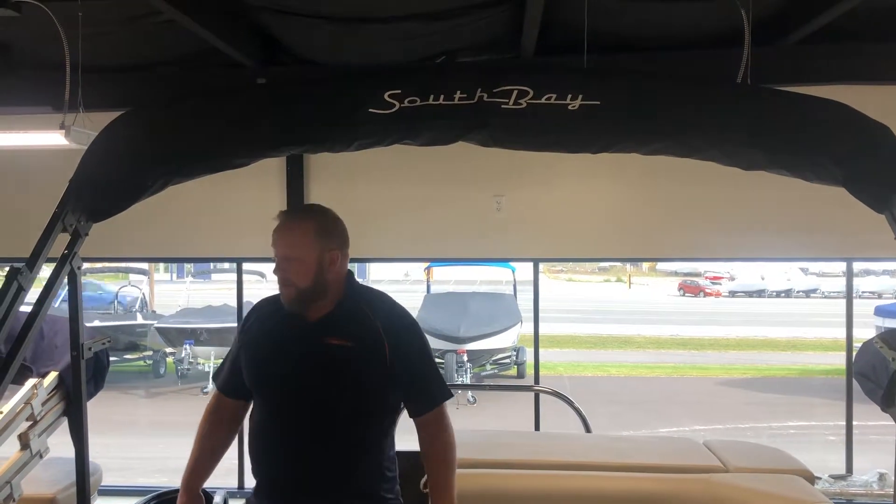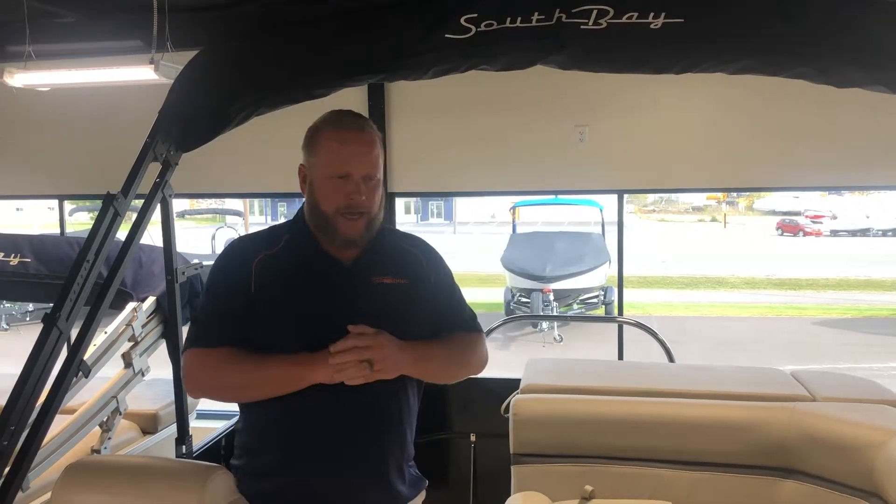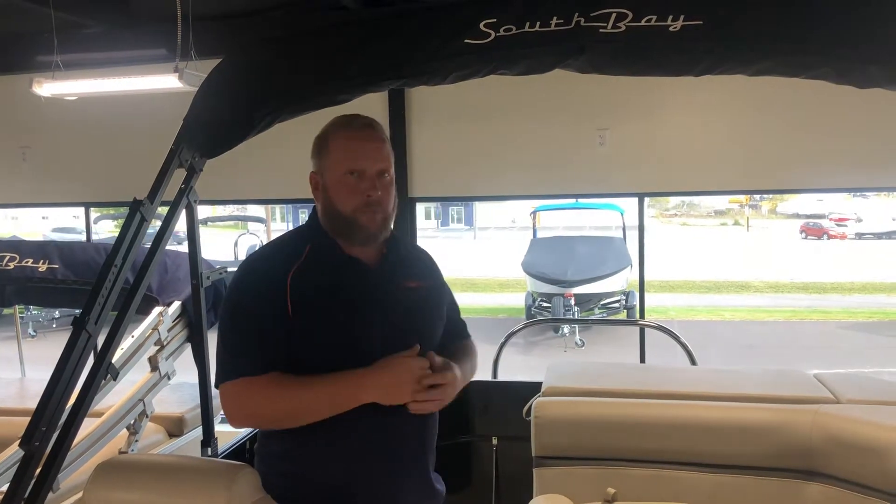The South Bay is just a really great boat — it's made by Forest River Marine. Warren Buffett owns the company and has made a lot of improvements to the South Bay line. This boat with a 40-horsepower motor on it comes in at under $30,000, which is a great value for a 22-foot pontoon boat.